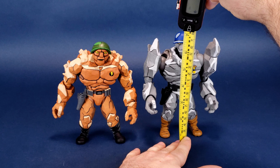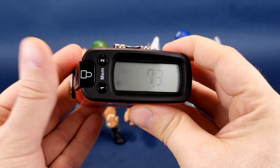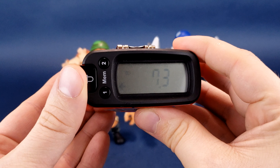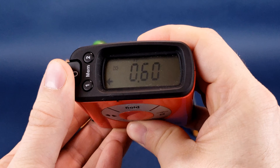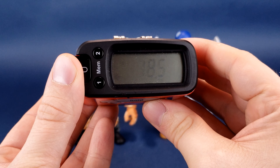Taking the tape measure now to the very top of Granator's head and stopping it right there. According to the readouts, he is of course going to be a little bit taller. He stands 7.3 inches in height, and switching that to centimeters, you're looking at the figure standing 18.5 centimeters tall.